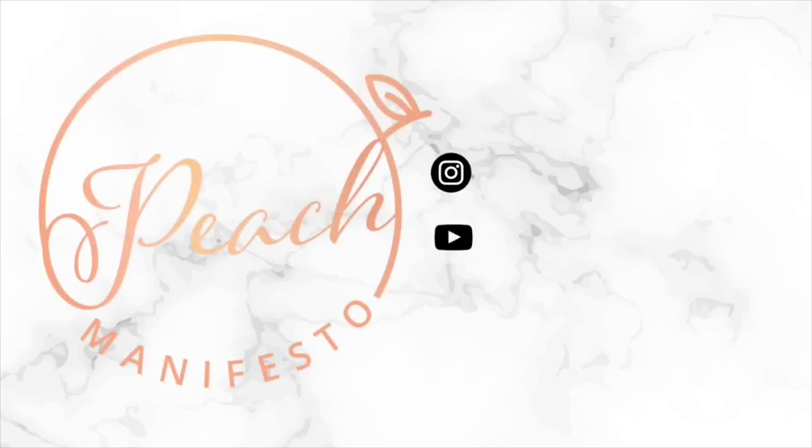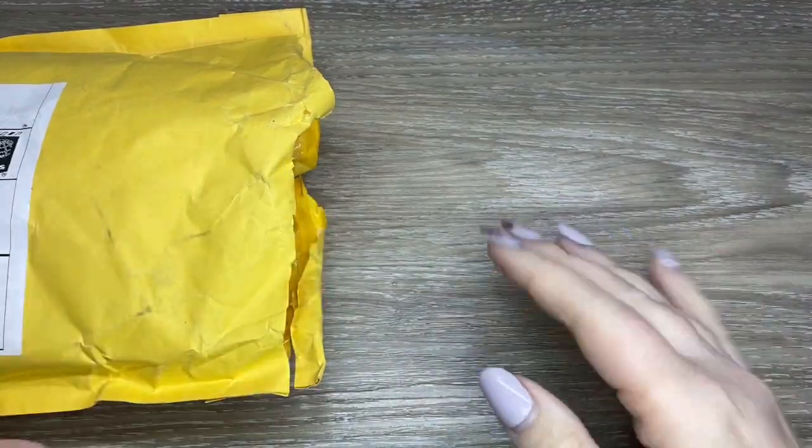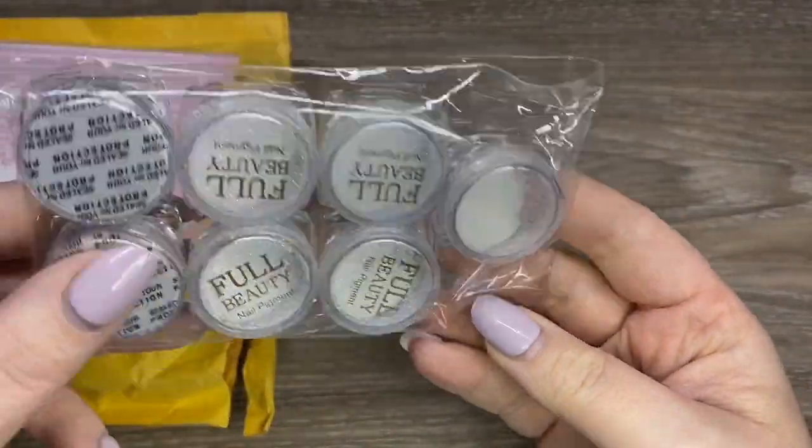Hi, it's Jessie from Peach Manifesto and welcome to another AliExpress haul. I do a lot of these on my channel, so I hope you enjoy them as I really like shopping and I like getting new things.